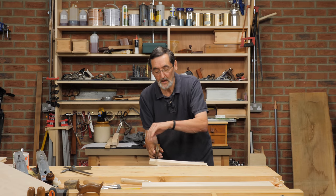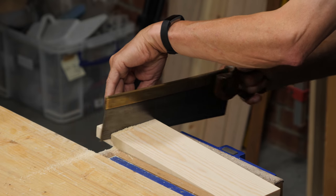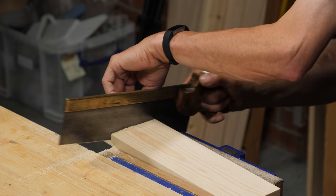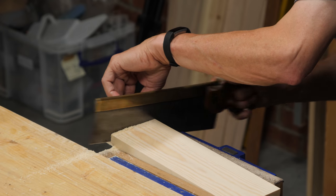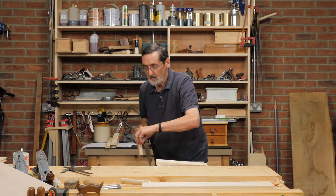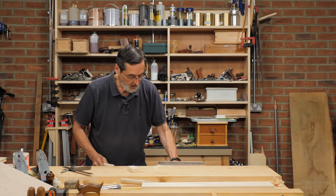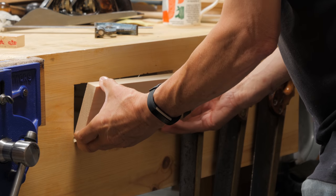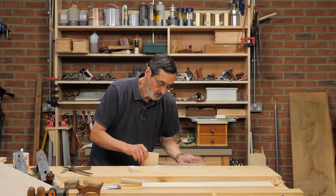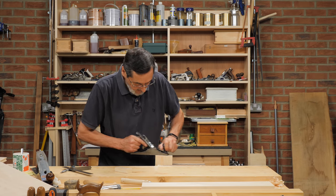Listen to the sound — you'll hear the change in pitch. A little pressure on the outside with my hand here, very lightly now. I'm going to offer it to the hole first just to see how close I am. I'm quite close, so now I'm going to use the smoothing plane just to take off a little bit to get down to the line.